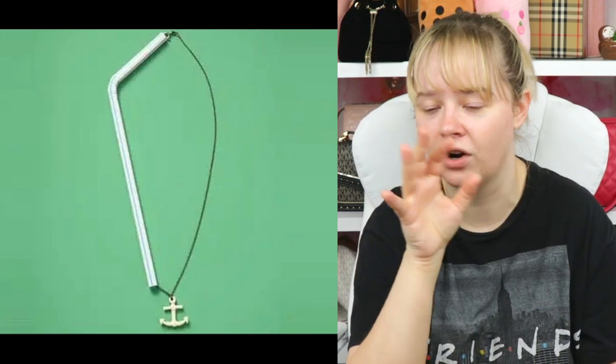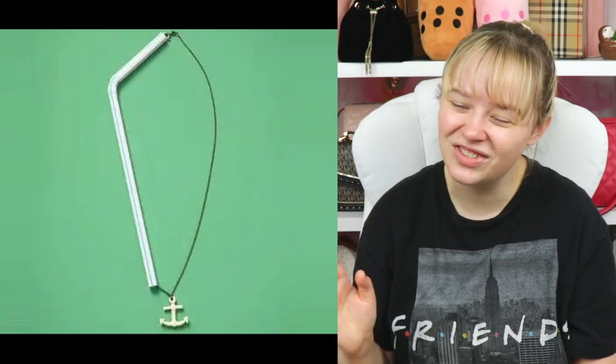Put your necklace through a straw to keep the chain untangled. I do not have enough room in my jewelry box for all these straws, and that just looks weird.